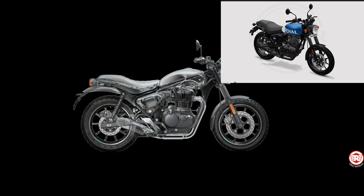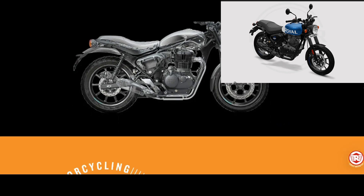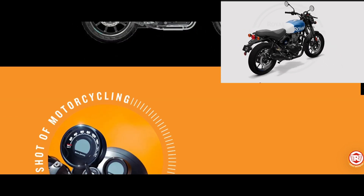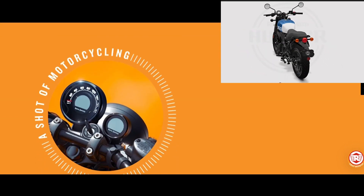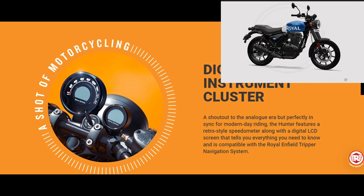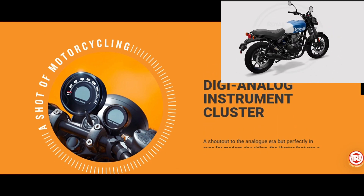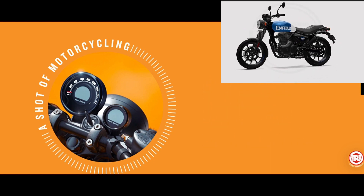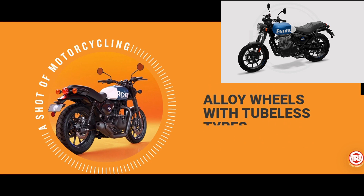A shout-out to the analog gear, perfectly in sync for modern-day riding — the Hunter features a retro-style speedometer along with a digital LCD screen that tells you everything you need to know, and is compatible with the Royal Enfield Tripper navigation system. The Hunter 350 is the only Royal Enfield in production to feature super maneuverable 431.8 millimeter, 17-inch front and rear tires, and striking cast alloy wheels.